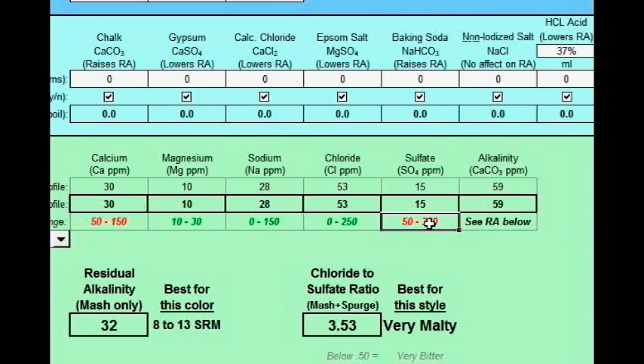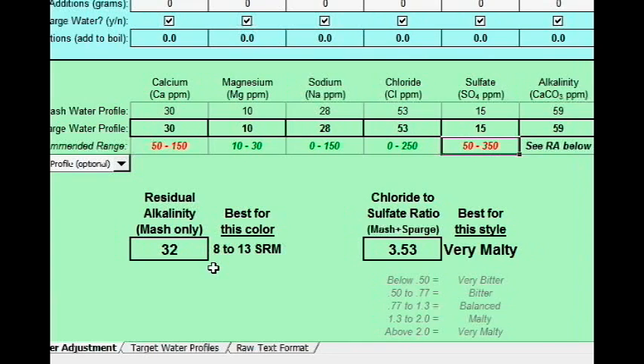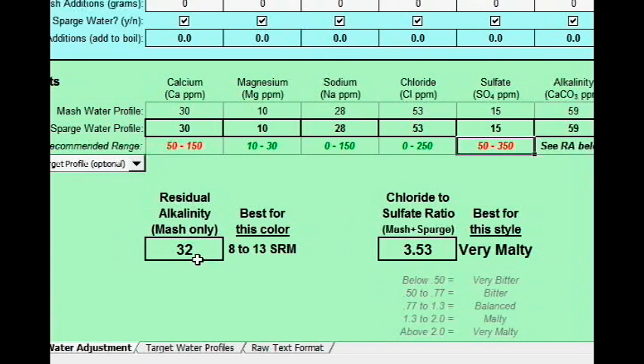There are two other things to note about your water situation. The first is especially important if you are an all-grain brewer and want to dial in your mash pH so it performs optimally. If you go a little too high on your pH, you also risk off-flavors from pulling tannins out of the husk material of the grain. The number you need to pay attention to is residual alkalinity. All you really need to know is that the higher your residual alkalinity, the darker the beer you should be brewing with that water. Conversely, if you want to brew a pale beer, you want to do things to lower your residual alkalinity.